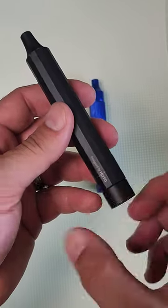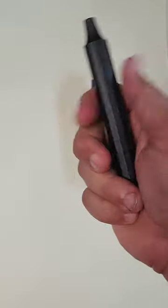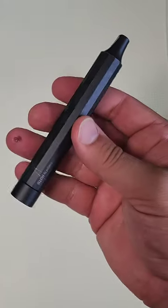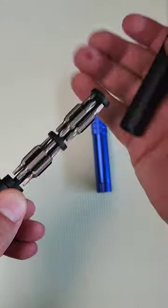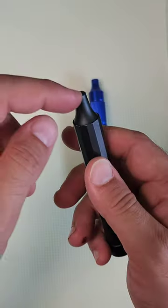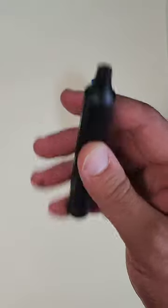I have talked about this driver a number of times on the channel. It made my top 10 list when it came to EDC screwdrivers. Inside are 12 double-sided 4mm bits, and it can also use standard 4mm bits as well in this magnetic driver.